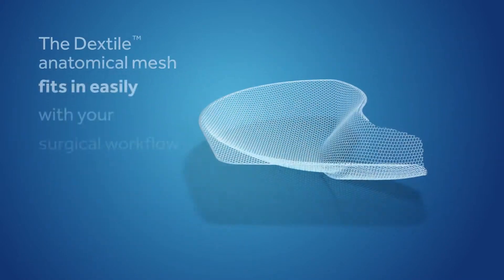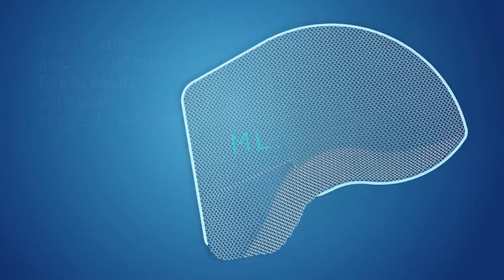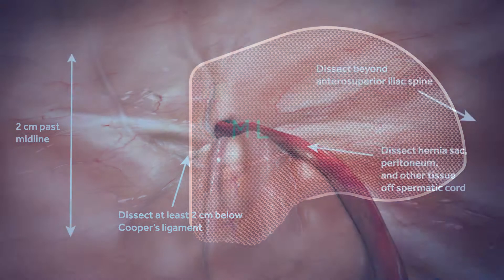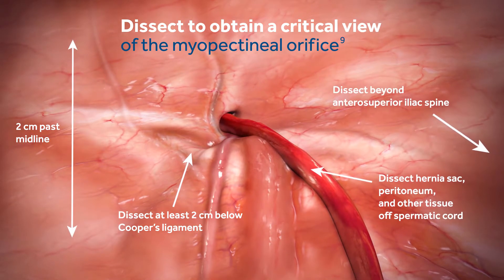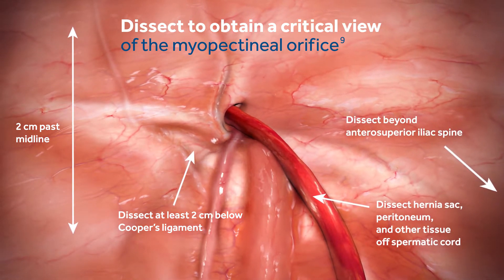The Dextile Anatomical Mesh fits in easily with your surgical workflow. First, orient yourself to the mesh by ensuring the ML marking is readable and placed towards the medial plane of the patient's body. Dissect to obtain a critical view of the myopectineal orifice, and ensure you can visualize critical landmarks prior to mesh insertion.